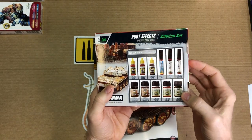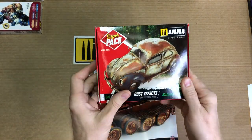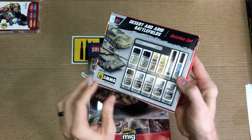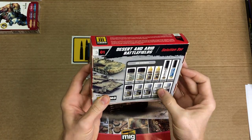The kits include multiple paints, washes, streakers, and maybe some powder. All kinds of books on tanks, and of course the paint set — similar stuff like washes, pigments, oil brush sets, splashes, a little bit of mud.